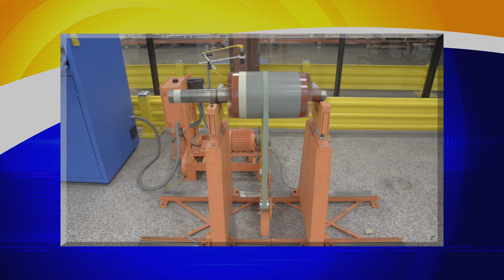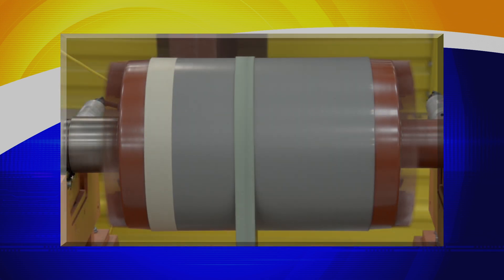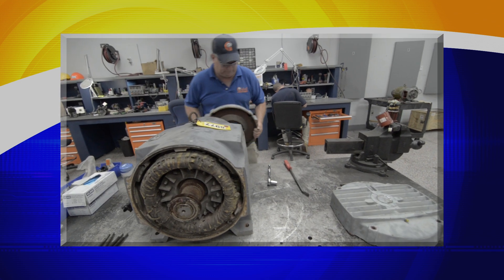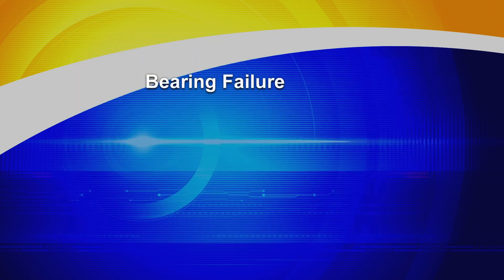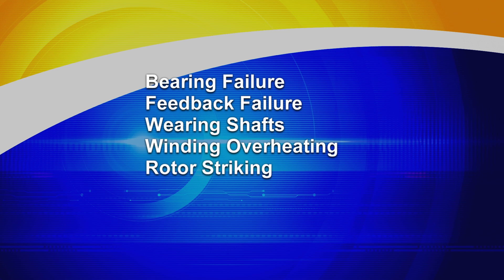Dynamic balancing is the process used to reduce out-of-balance forces that cause vibration in rotating machinery. Vibration issues are the main cause of premature bearing failure, feedback failure, wearing on shaft, overheating of the windings, rotor striking, and damage to the motor housing or soft foot.